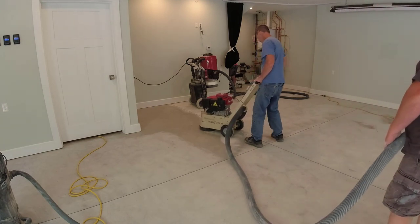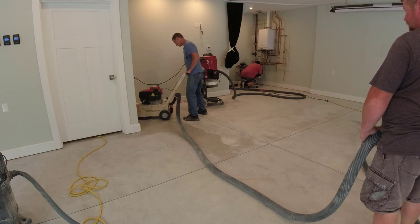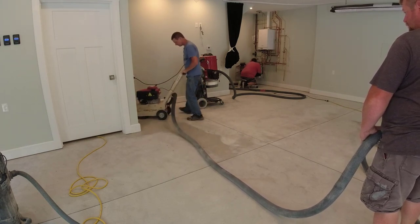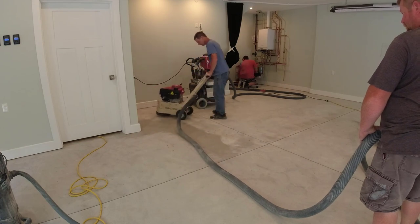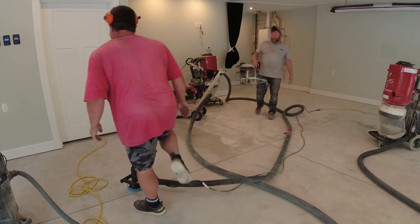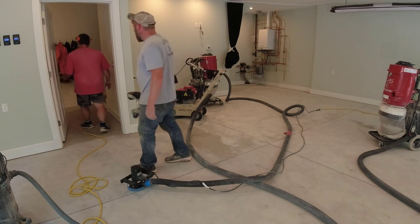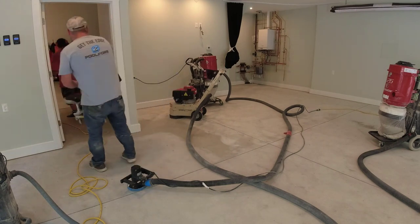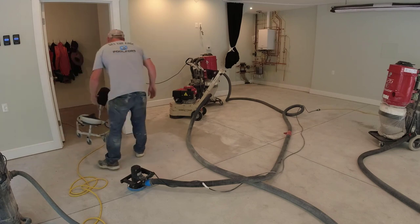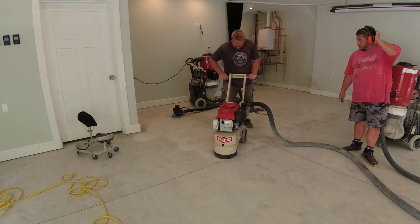We do dozens and dozens of these coatings a year and the process is always the same. We sometimes use a couple of different manufacturers' coatings because there are two or three we like, and depending on shipping availability that may dictate which we use. I'll share the product we used on this floor at the end of the video and suggest another company we like a lot too.